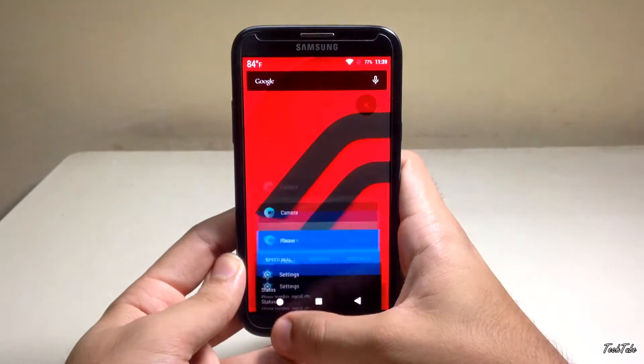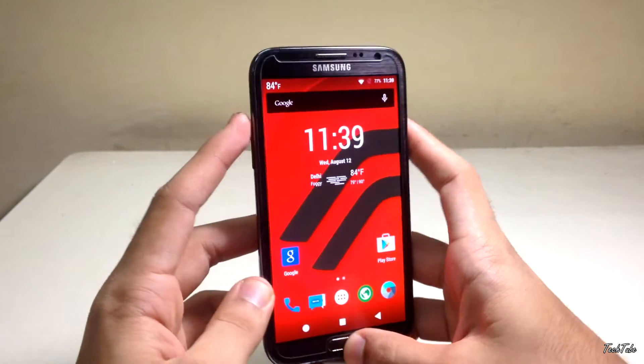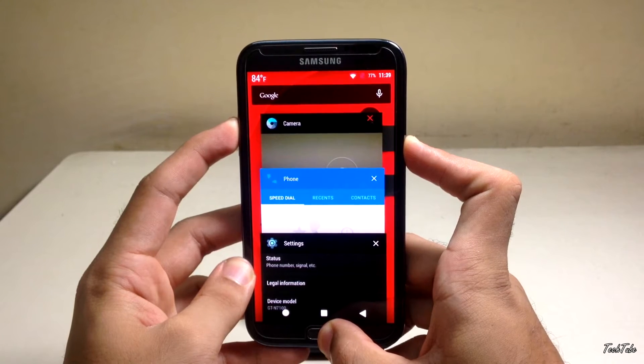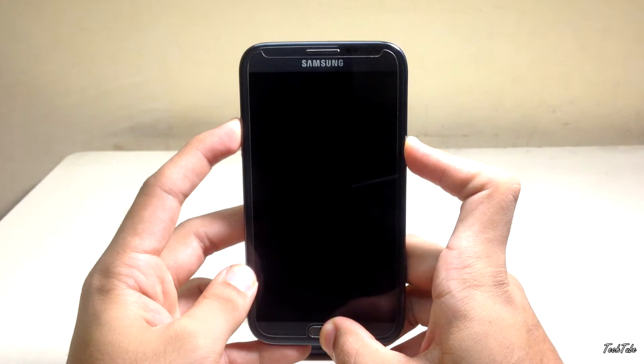This ROM is also available for other versions of the Note 2. Make sure you have around 50% battery life. Start by pressing the Volume Up, Home, and Power buttons altogether to boot into recovery.